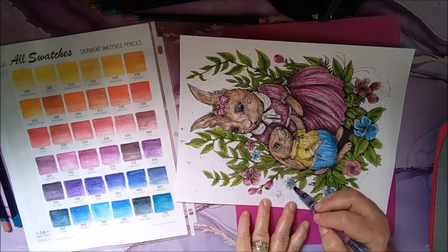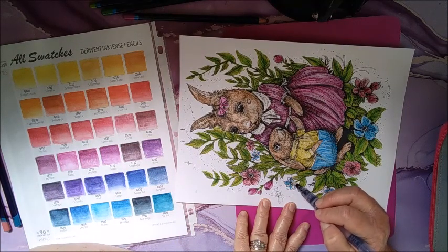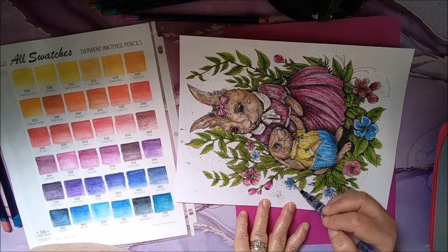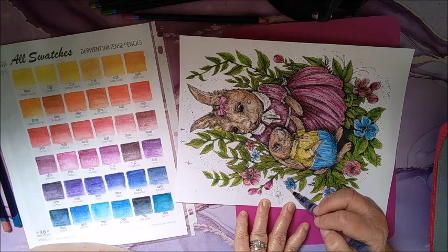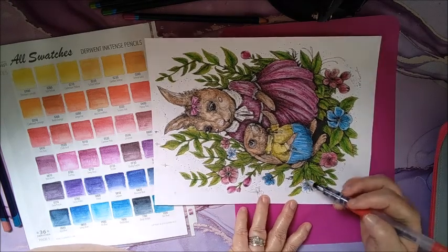I like to turn my page so I can get to certain areas because my hands just don't turn in those awkward positions.